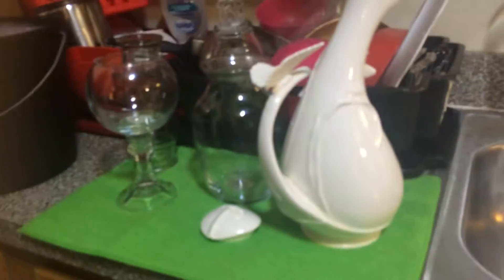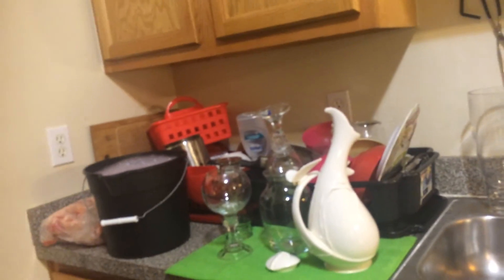Here's a drying mat that I had. I think I'm going to go get another black rack to dry my dishes in, to replace the red one.